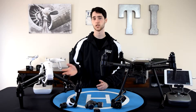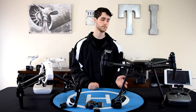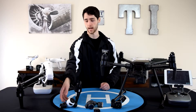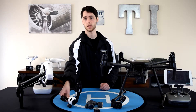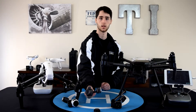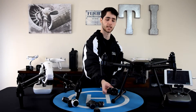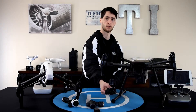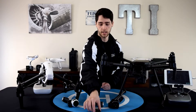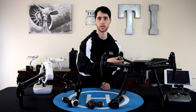So on the table we have the DJI Inspire 1 version 2, the DJI Matrice 200, its controller, the Inspire's controller, the X3 camera that comes with the Inspire 1, the X4 camera for the Matrice, and the XT Thermal Imaging Camera version 2 that can be used with either. Lastly, we have the gimbal adapter that allows you to use the XT with the DJI Matrice 200.